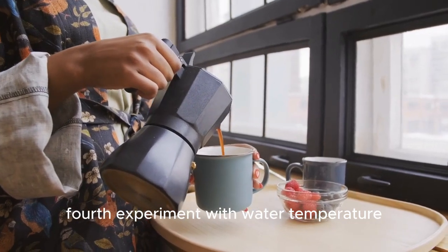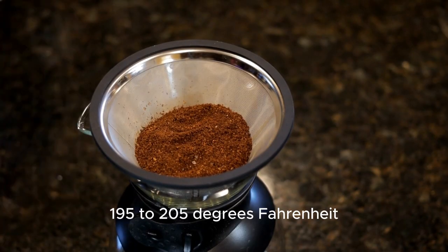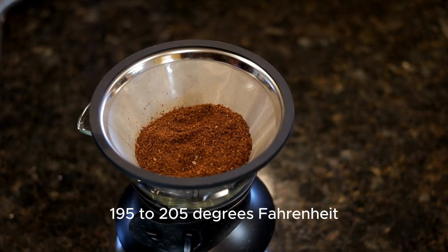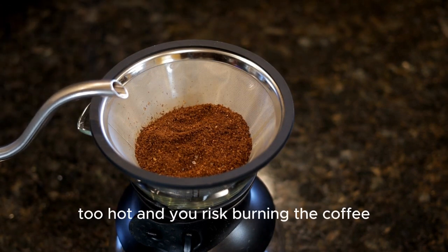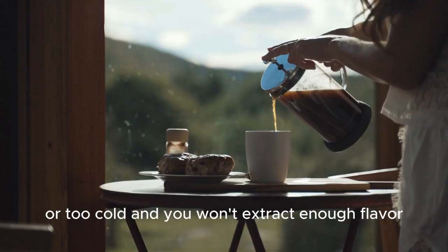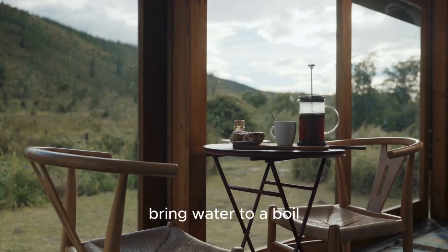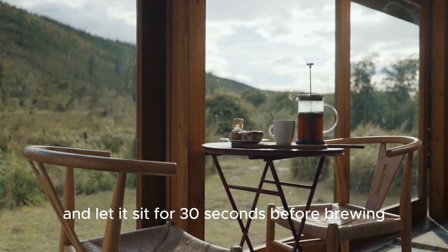Fourth, experiment with water temperature. The ideal brewing temperature is between 195 to 205 degrees Fahrenheit. Too hot and you risk burning the coffee, resulting in a bitter taste. Too cold and you won't extract enough flavor. If you don't have a thermometer, bring water to a boil and let it sit for 30 seconds before brewing.